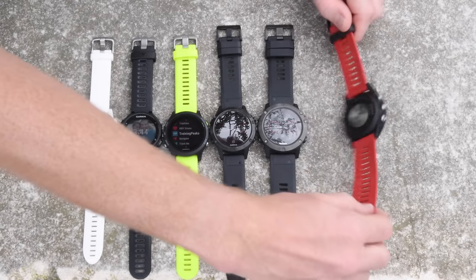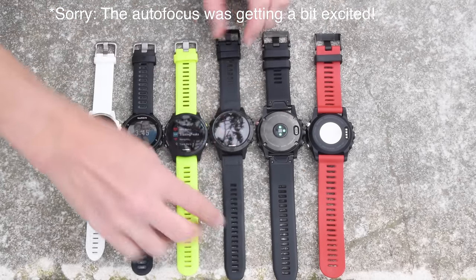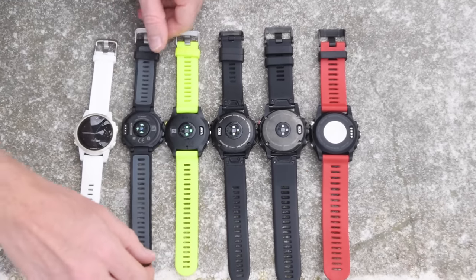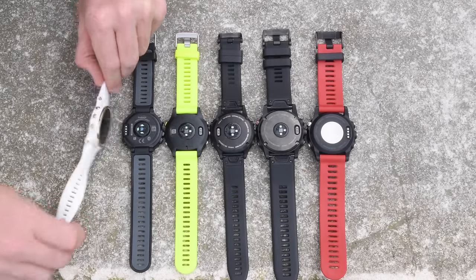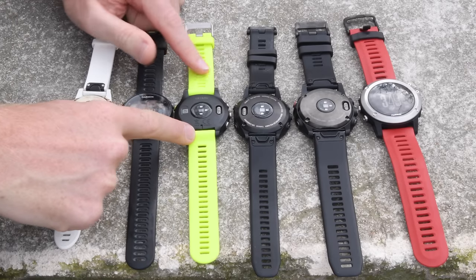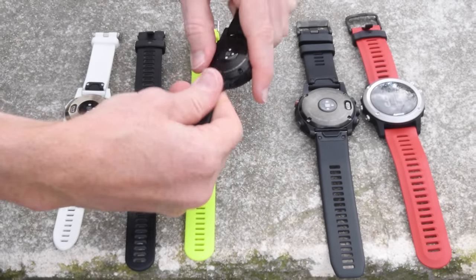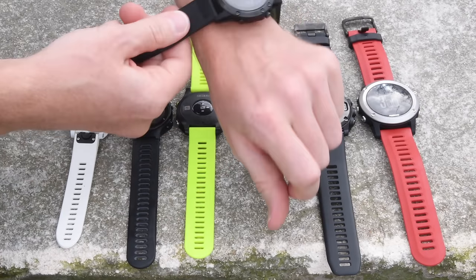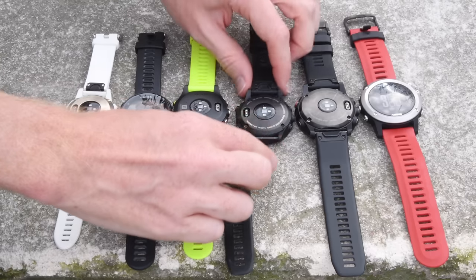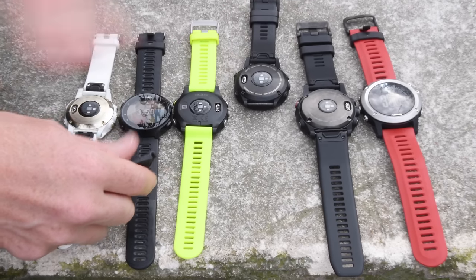Flipping them over, you can see the difference in optical sensors — there's no optical sensor on the Fenix 3. On the Fenix 5X, Fenix 5, and 935, the sensor is super flat. On the 735 that bump pops out a bit more. One thing to note: the 935 does not have the new QuickFit bands — those are the ones that let you simply pop the band off super quickly. However, the good news is you can use any of the regular Fenix 5 QuickFit bands — not the 5S or 5X bands, but the regular Fenix 5 QuickFit bands do fit the 935.